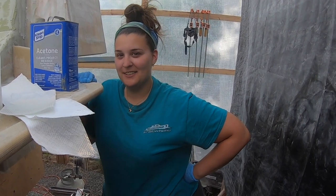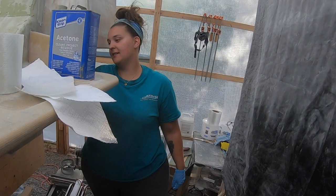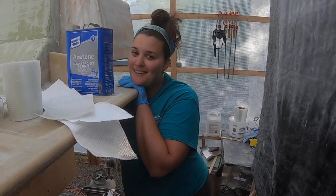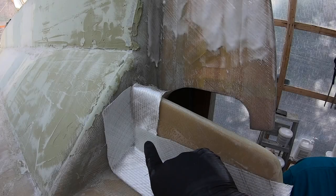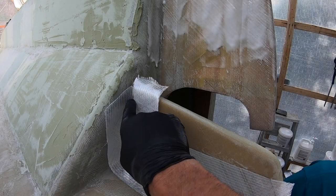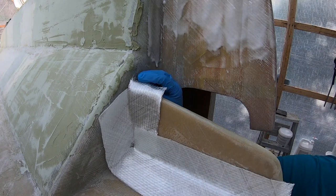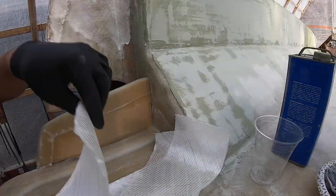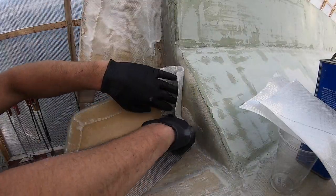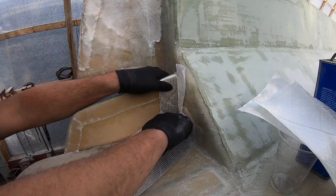We're going to put you guys on time lapse and just get this glass done and move on to the next. We have to cut these pieces of glass to fit all the corners here — we'll just make little relief cuts and then we overlap the joints after.